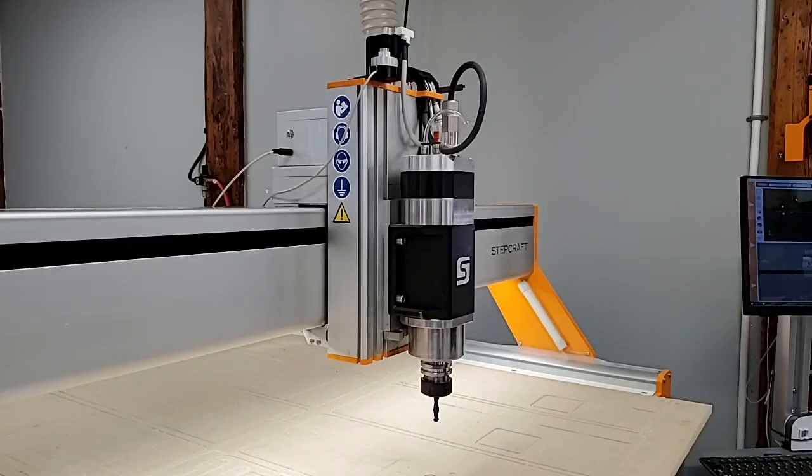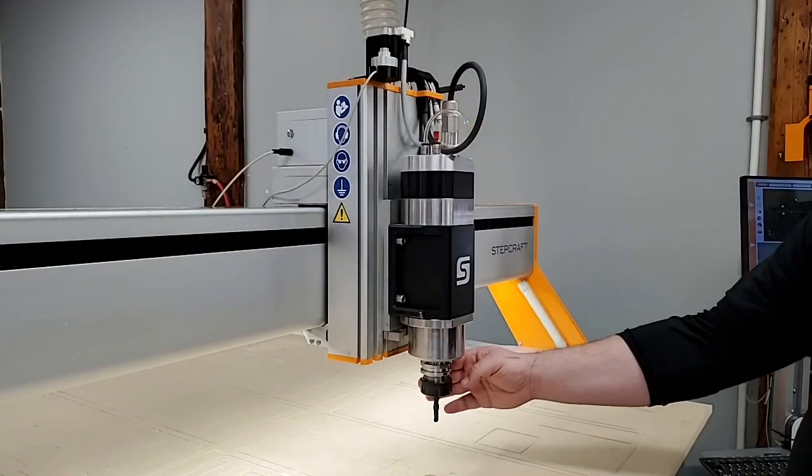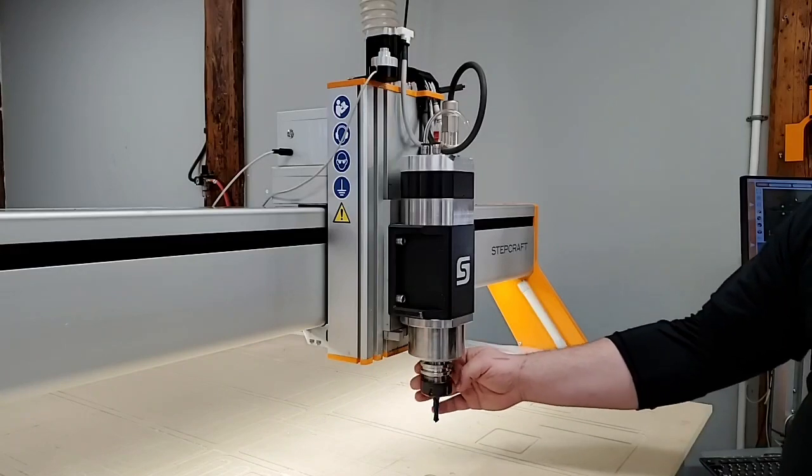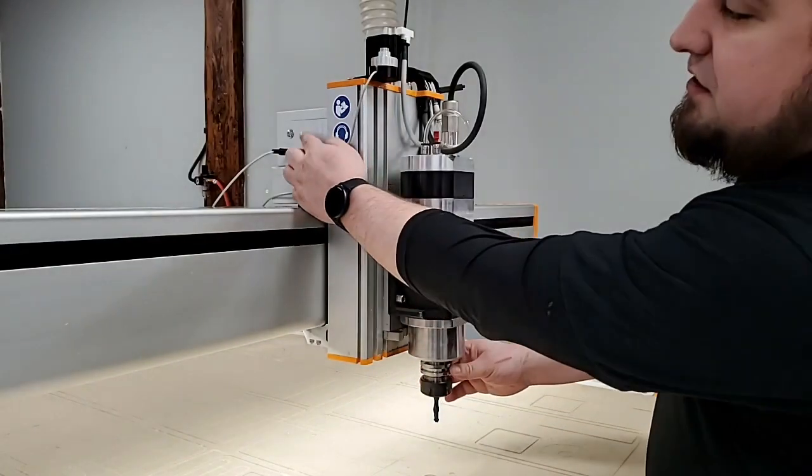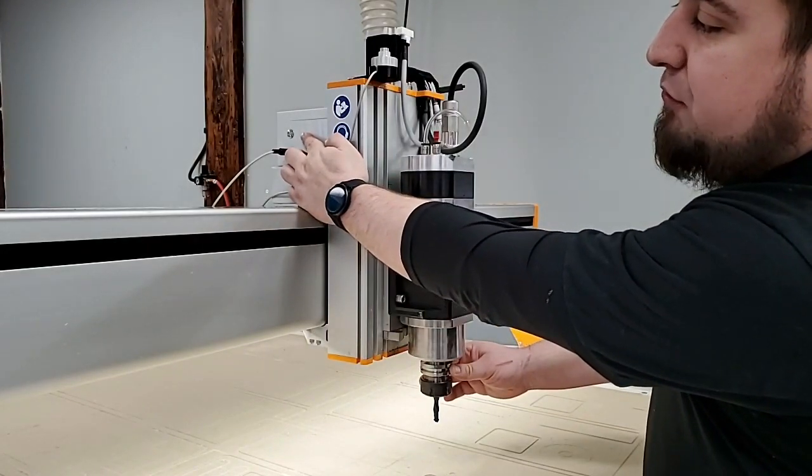The Stepcraft ATC 2200 spindle uses compressed air to pick up and release ISO 30 tool holders. To manually pick up and release the tools, you can use the silver button on the side of the top gray box.